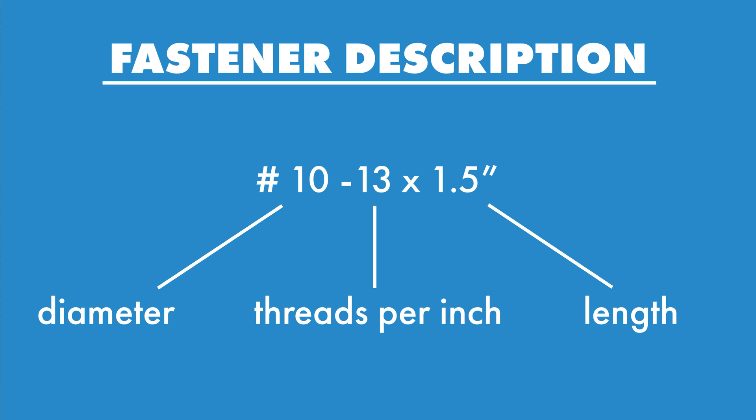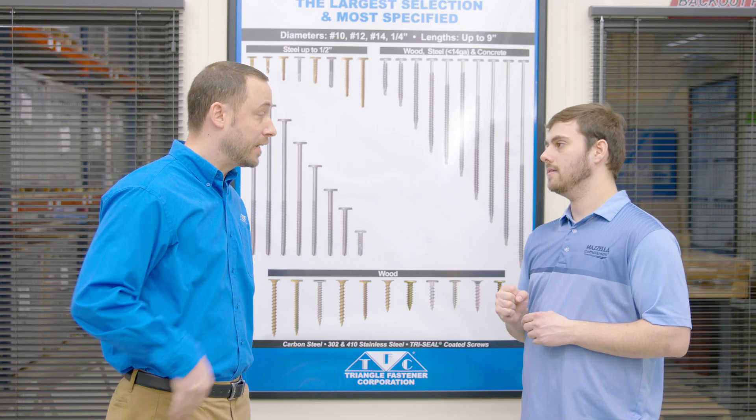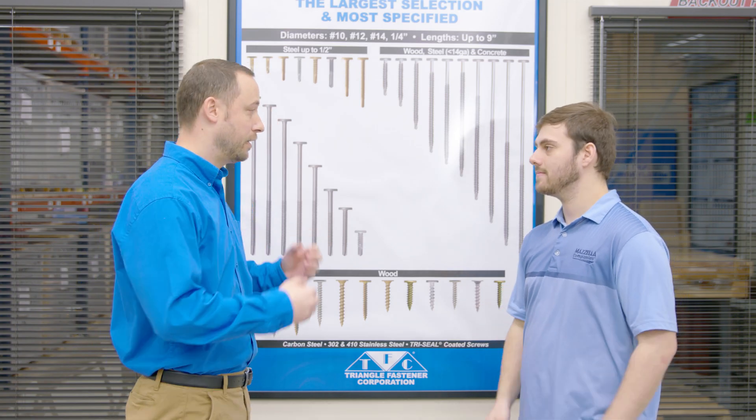So when it comes to the diameter, what is that actually measuring? That's the gauge of the metal — basically a 10 gauge, 12 gauge, 14 gauge, which is quarter, and so on.